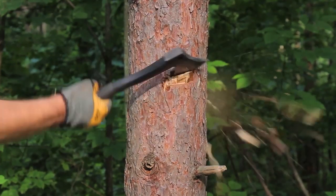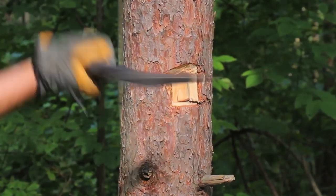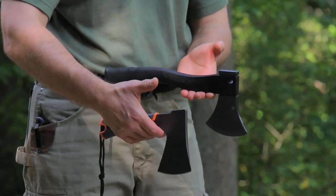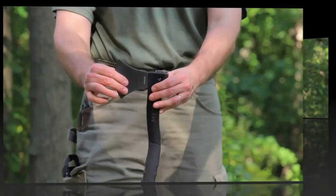For those concerned that this tool is not full tang, all I can say is that I've been using this hatchet for several months and the head is not loose at all, and there's no sign of weakness anywhere on this tool. The Schrade Survival Hatchet weighs around 23 ounces, or 655 grams, compared to the Bear Grylls Hatchet that weighs in around 18 ounces, or 515 grams.